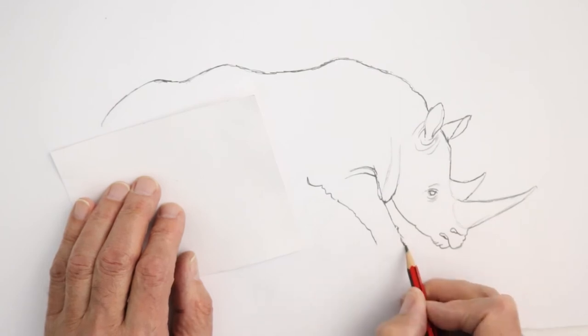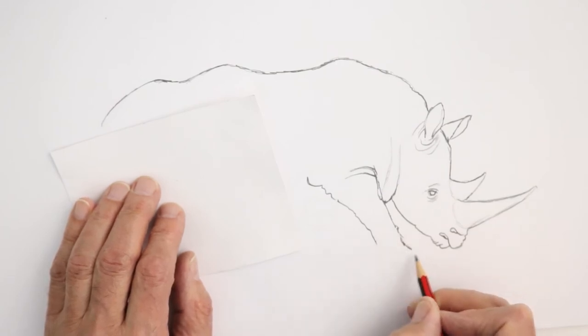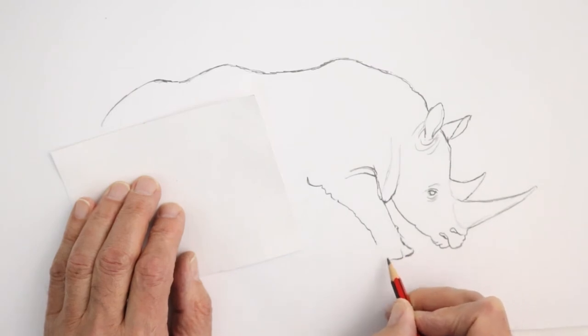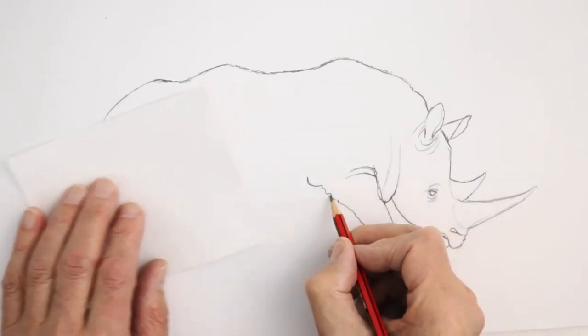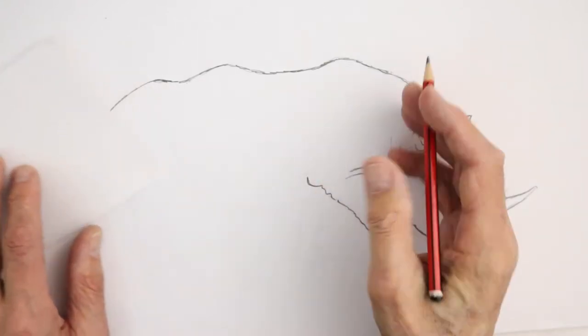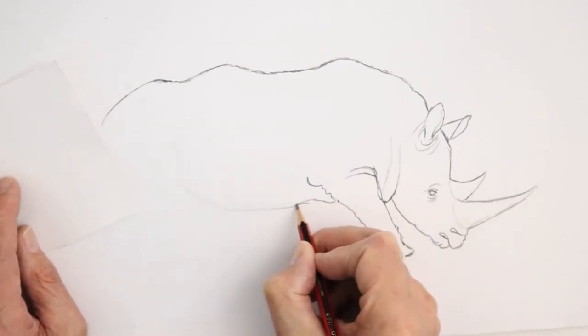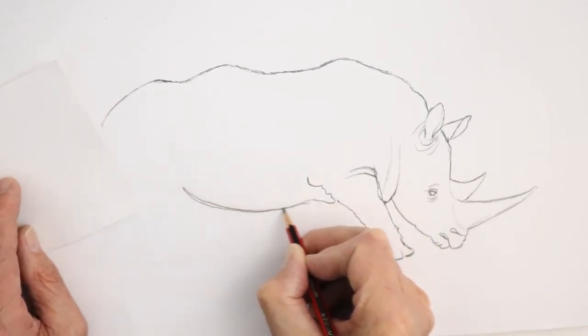At the bottom it kind of branches out into big thick toes — you get one toe there, another toe coming in, another toe behind it. The rhino has this long, low-slung body, so from about here you get a nice, long low belly underneath, like that.